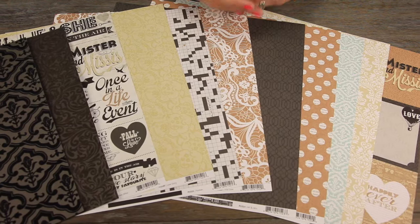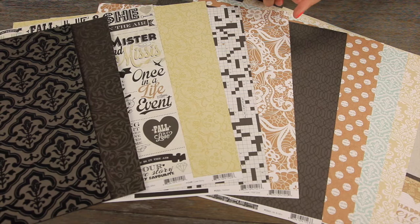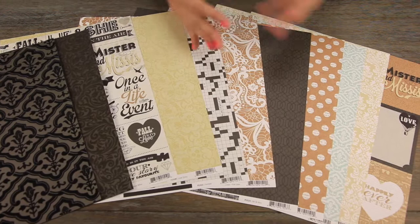But you can use it for a lot more than wedding. The colors lend themselves well to ancestry photos, some other vintage themes, just romance in general, date nights, love.